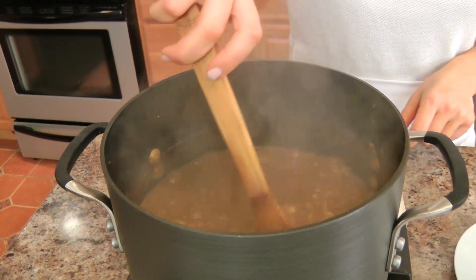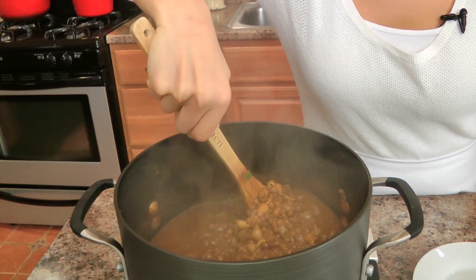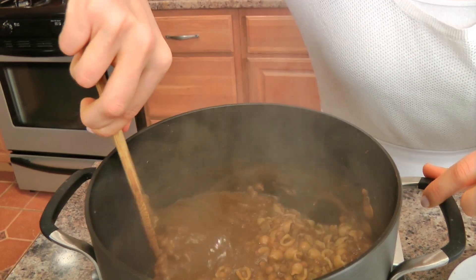How easy and simple is that? It is one of the most comforting, most delicious things you can eat — this is my kind of real home food. Now at this point, make sure you constantly stir because it does stick to the bottom of the pot, so give it a good stir from the bottom every couple of minutes. One of the most important parts — my Nona does this every time she makes lentils, fagioli, any kind of thick soup: turn the heat off, lid on, five to ten minutes minimum.